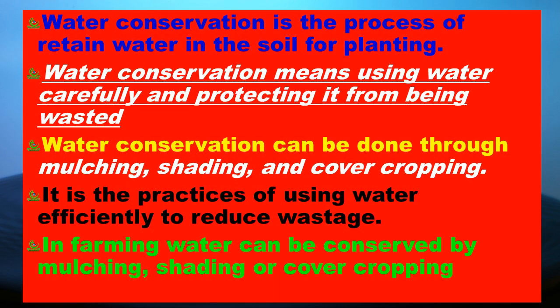In farming, water can be conserved by mulching, shading, or cover cropping.